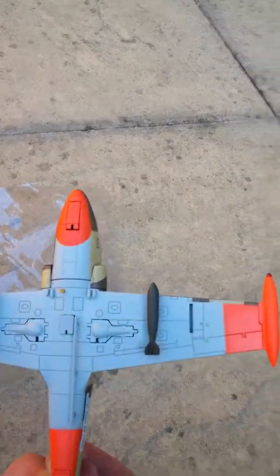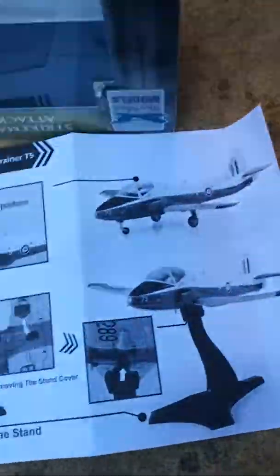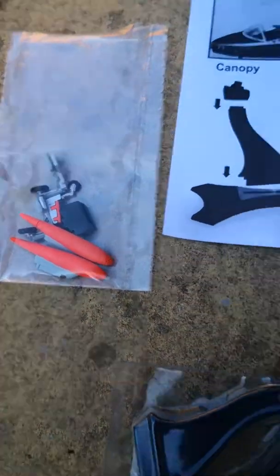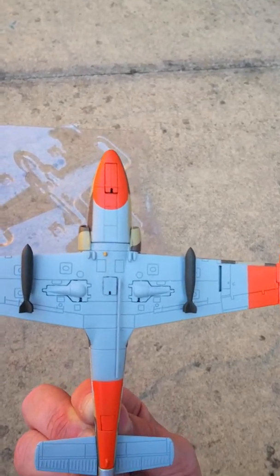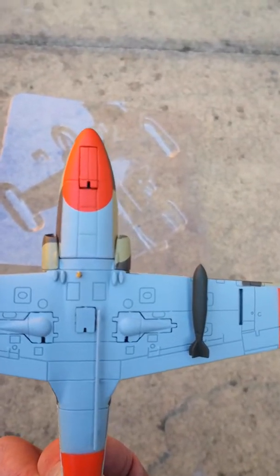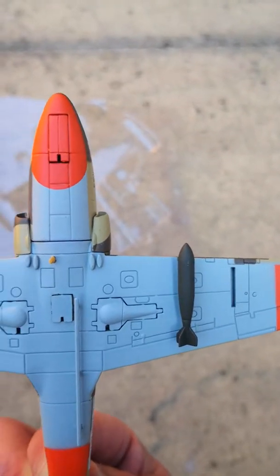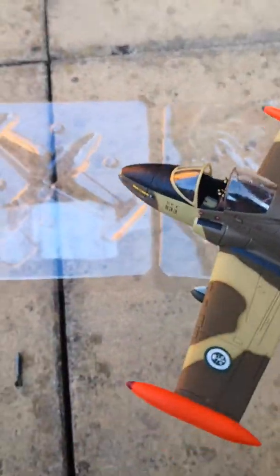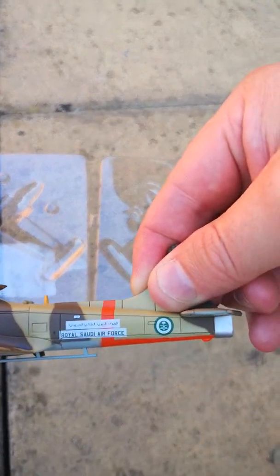The diecast cockpit is excellent, and it's currently in an open position — you can put it into the closed position. Underneath you can see all the hardpoints: two bombs at the moment, another hardpoint for additional bombs, fuel tanks, and so on. I've got it in the wheels-up position at the moment, but with the key I can remove those and put wheels down to display it as if it was parked on the edge of an airfield.